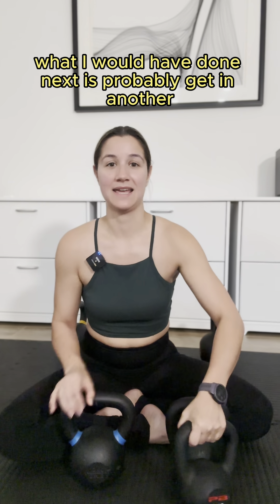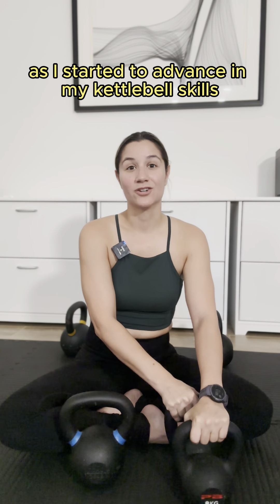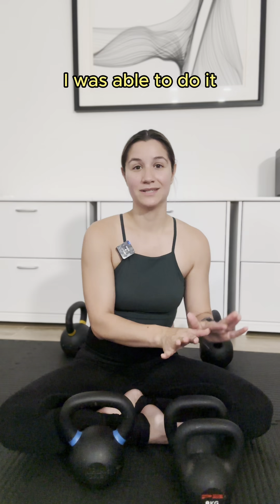What I would have done next is probably get another 17.5 so that I had a set, and that way as I started to advance in my kettlebell skills and wanted to try double kettlebell work, I was able to do it.